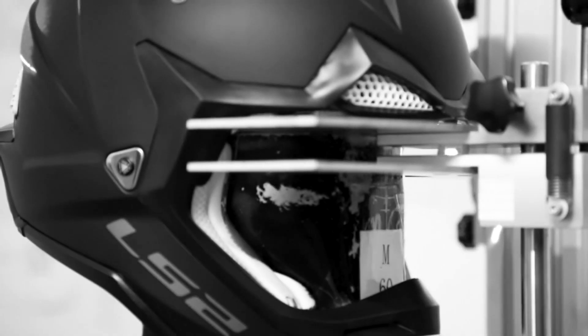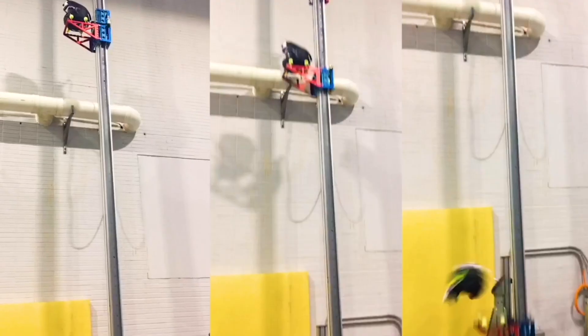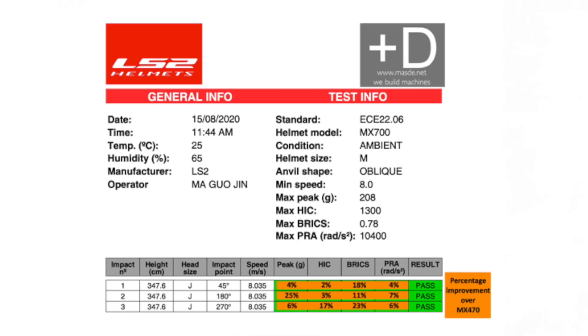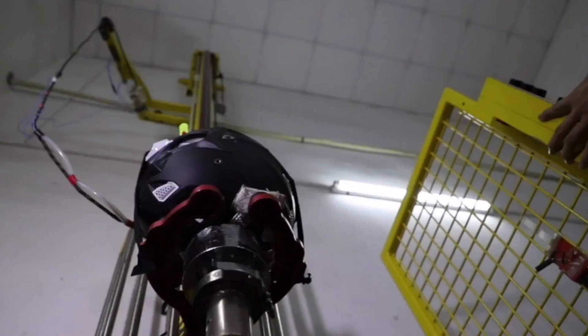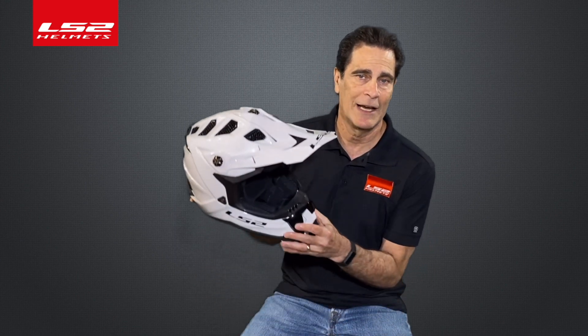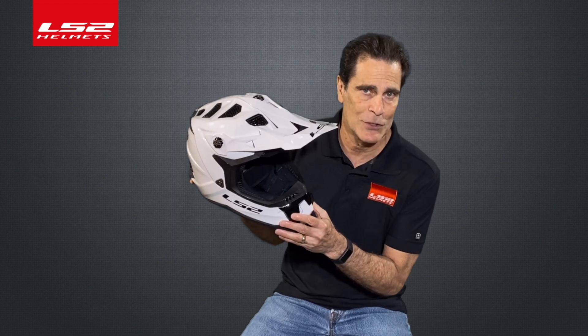When is less more? When you can dramatically improve the test numbers on a motorcycle helmet during rotational energy tests without the use of a third-party mechanical device — less is more. The design team at LS2 has done it again. First ever in history, I want to introduce the MX-700 Suburber.